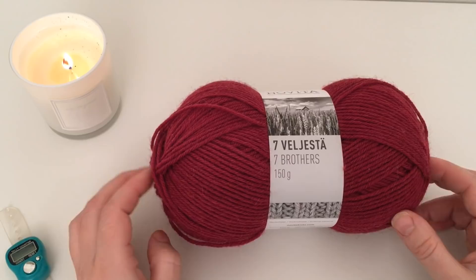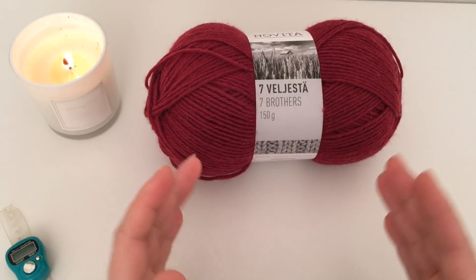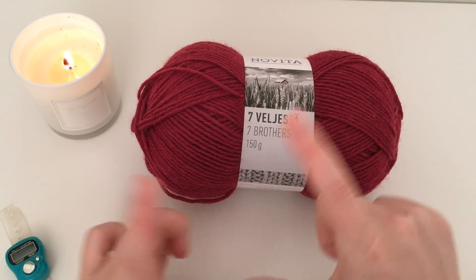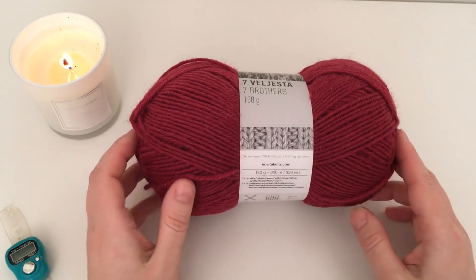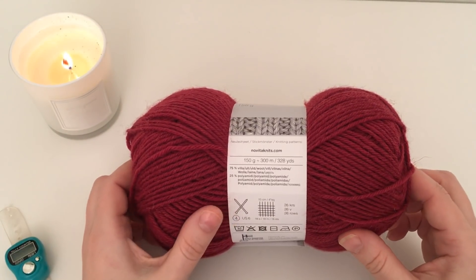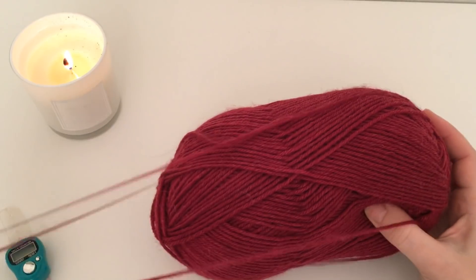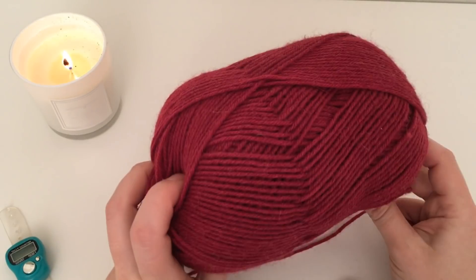Можно вязать из мохера, ангоры — это не суть важно. Самое главное — я покажу принцип вязания полукруглой шали и как потом перпендикулярно к открытым петлям будет привязываться бордюрчик. Зная это, вы сможете связать любую шаль из любого материала. Я буду вязать из шерсти «Навито 7 братьев»: 150 граммов, 300 метров, спицы №4, состав — 75% шерсть, 20% полиамид. Рассчитываю уложиться в 450 граммов, то есть 900 метров пряжи.